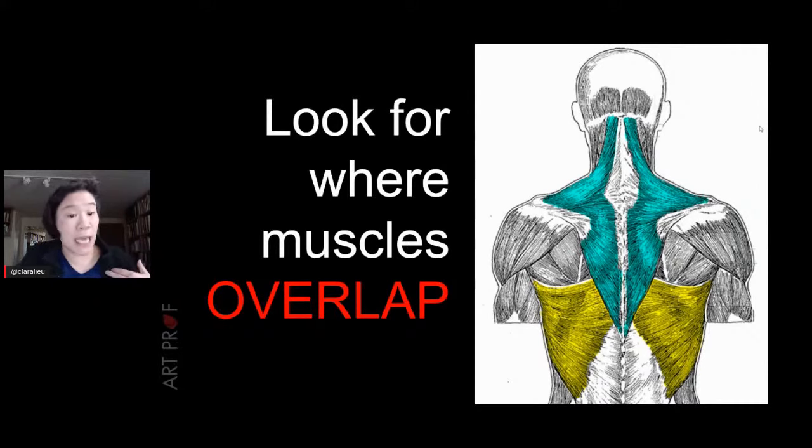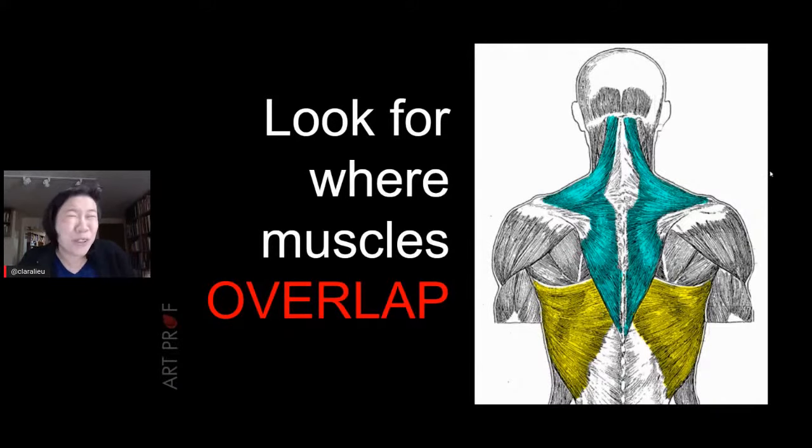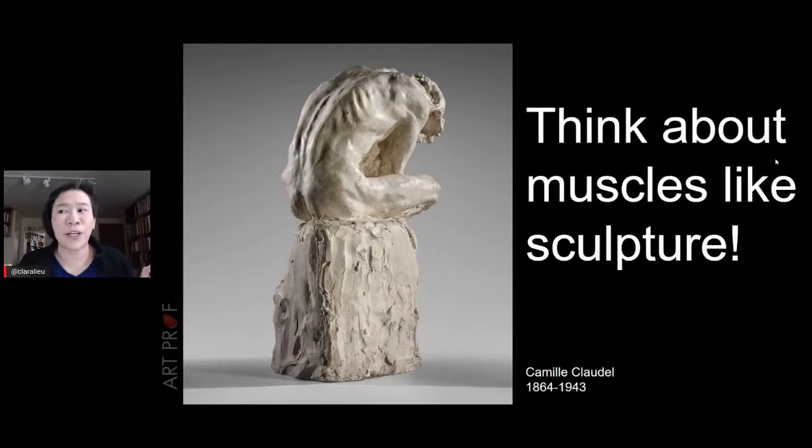Focus on the overlap — what goes on top of something else. A viewer says they find it fun to learn anatomy as long as it's not on an exam. We don't give exams here, so don't stress about the names. It's sort of fun to say 'sternocleidomastoid,' but ultimately the more important thing is that you can identify it on the human figure. Think about muscles from a sculptural point of view.